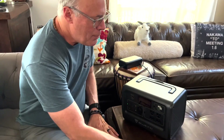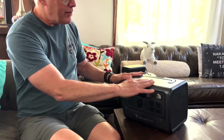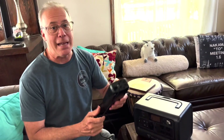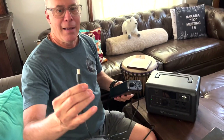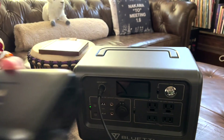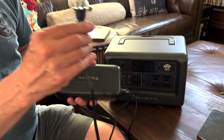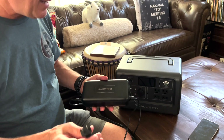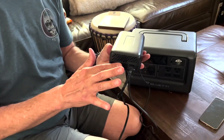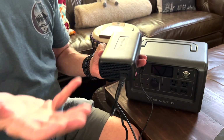Now it's time to show you the inputs — how to charge this unit when it starts depleting. Perhaps the most common and easiest way is if you can just plug in. One end goes into the unit's input port and then you plug the other end into a wall outlet. It will show you the charging progress and when it's fully charged. One thing to note: it does have a fan inside, so it won't be 100% silent, but the fan is pretty quiet and shouldn't really bother you.